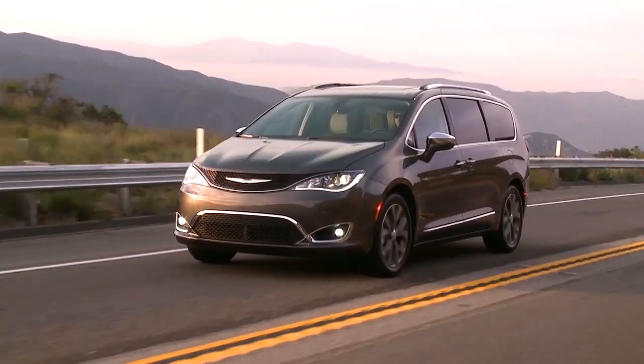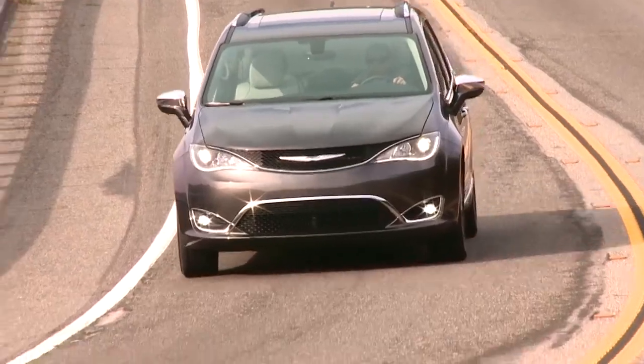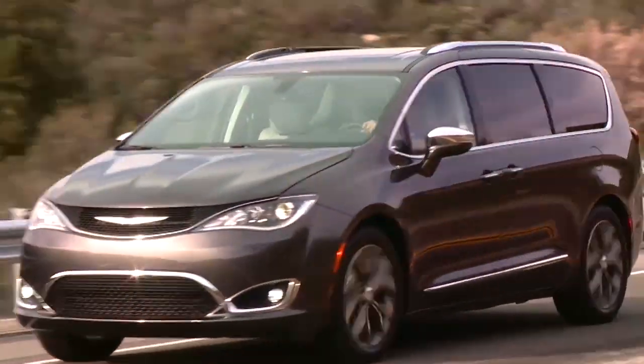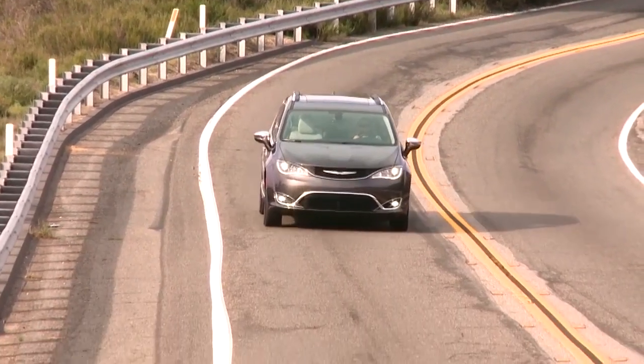This next step is important. Drive the vehicle for 5 miles, 8 kilometers or 10 minutes to ensure the sealant is distributed within the tire. After 5 miles, 8 kilometers or 10 minutes, pull over again to a safe place to check the tire pressure using the tire service kit.